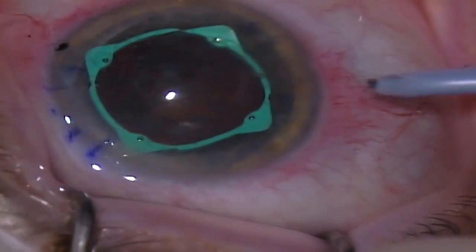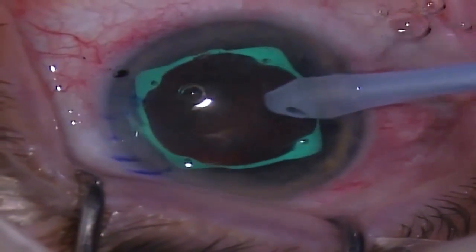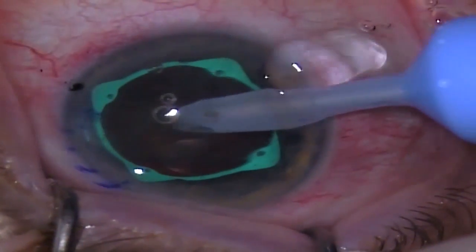Next, I phacoemulsify the nucleus in the capsular bag. Note that the low profile of the beams of the eye ring does not interfere with phacoemulsification.